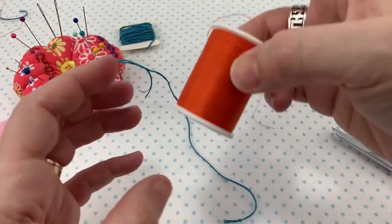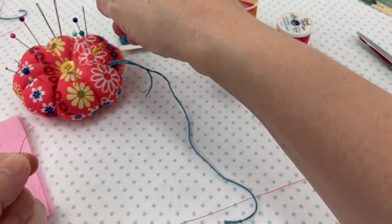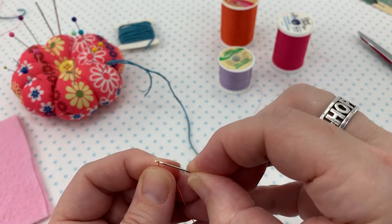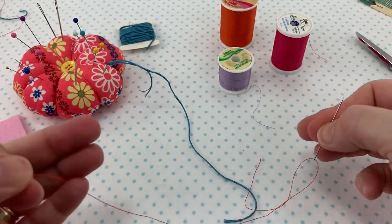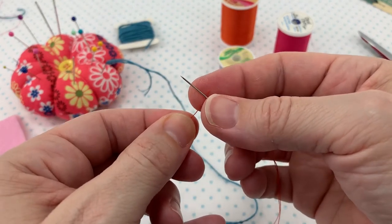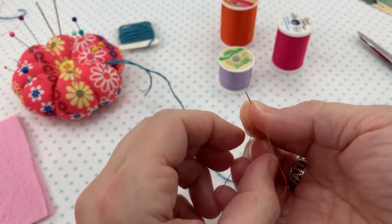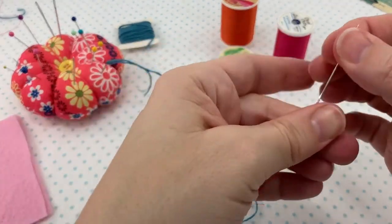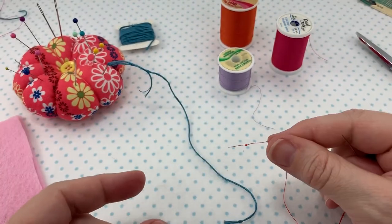Let me show what that looks like with regular thread — I need to get this threaded first. Okay, I'm threaded. So I'm going to have my needle in my right hand, the end of the thread in my left hand. I'm going to put my thread underneath my needle and wrap it three or four times because it's thinner. Then I slide the windings all the way down to the end, and it creates a knot. That is the around-the-needle method.